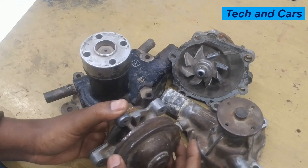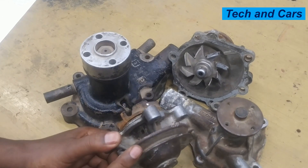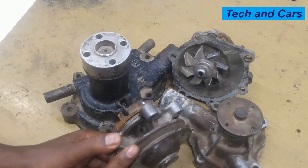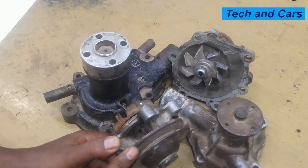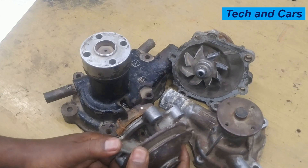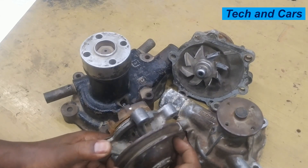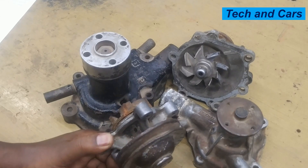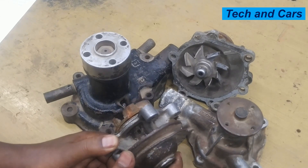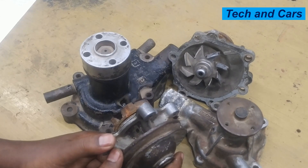Finally, if you notice wobbling at the pulley, that could be an indication of a bad water pump. The pulley should run smoothly; if you see any wobbling from the pulley side, that is a sign of a failing pump. If you rotate it by hand and there is wobbling, that could also be an indication of a failing water pump.